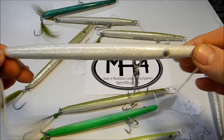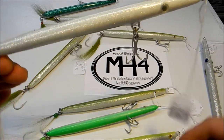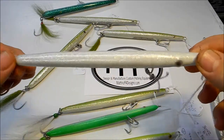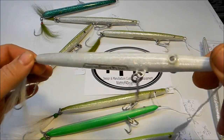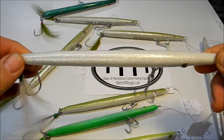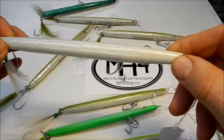They're eight inches long, roughly around two ounces, two and a half ounces. They're weighted on the back and in the belly, which gives a nice rocket cast to them. So this is just a whitish chrome looking one with googly eyes — the big eyes.